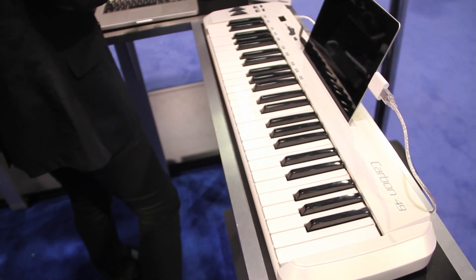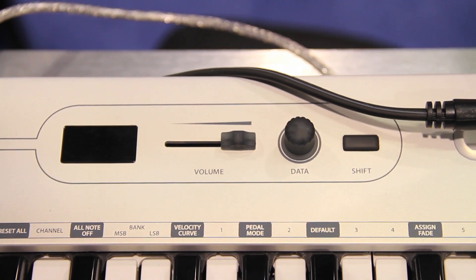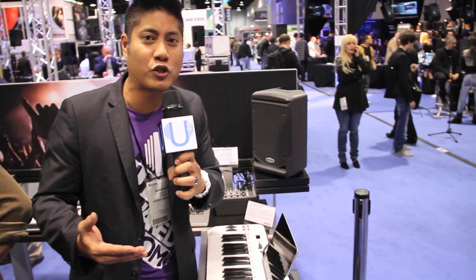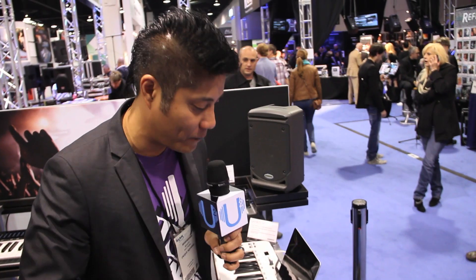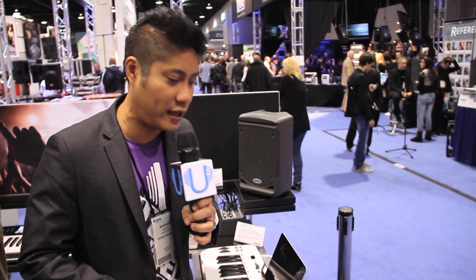This is a 49-key, velocity-sensitive, semi-weighted keyboard. It has a three-digit, seven-segment LED. It's actually got iPad integration, so it has an iPad dock right here, which seems to be the trend. It actually ships with Native Instruments Complete Elements music production software. Samson's really coming correct, following the trend of having iPad integration into the controlling keyboard.